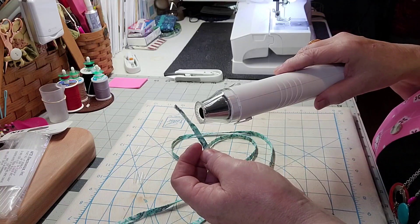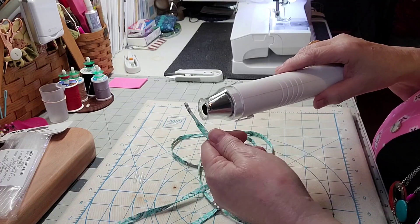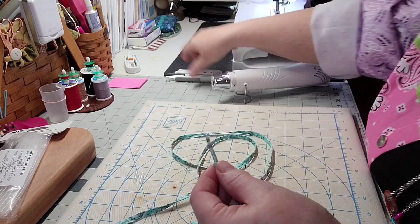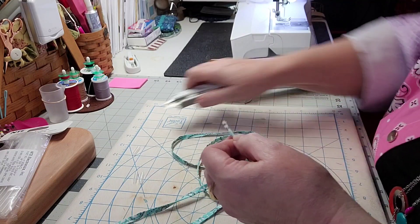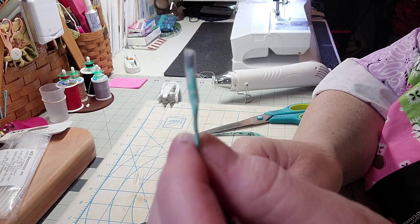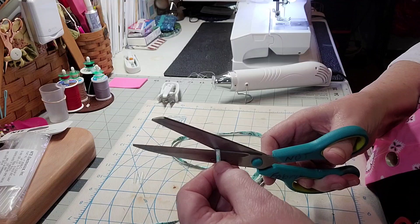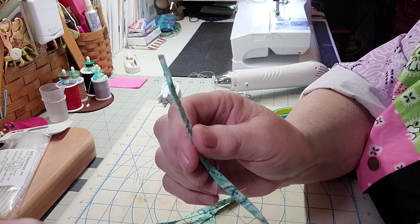It only takes a couple of minutes once the heat gun is hot. Then I'll turn it off, give it a little squeeze and pinch it on there, and clip the end off right at the end of the aglet. There we are — now I have a shoestring end, just like that little plastic coating on a regular shoestring. If it's too long I can cut it shorter. I'll go ahead and finish the rest of the ends.